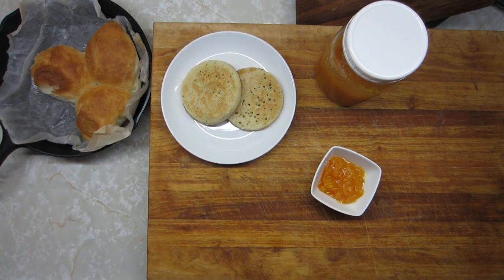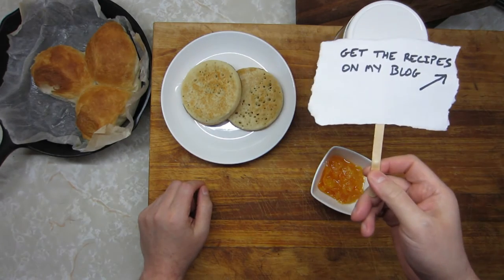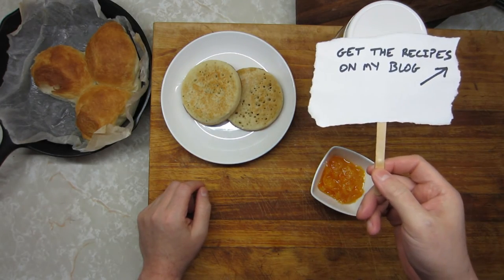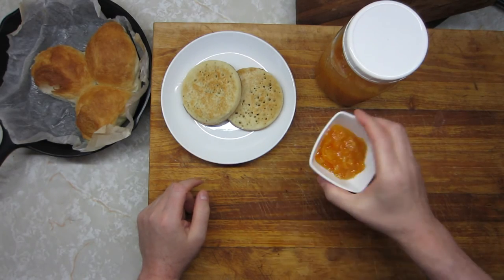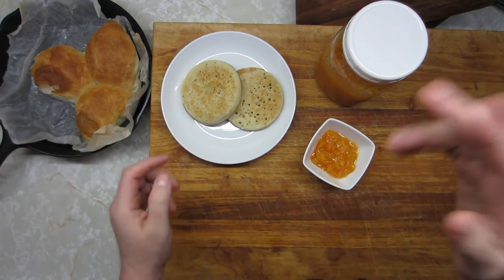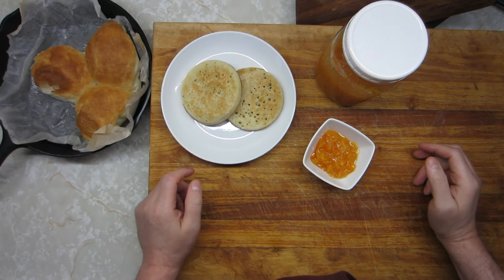If you need more details on this recipe or want to print it out, just hit that link up there in the corner. It'll take you straight to my website where you can search on just about anything I've written about or talked about — my marmalade, my crumpets, my pull-apart buns, pizzas, micro gardens, and all kinds of other craziness from up here in Canada.